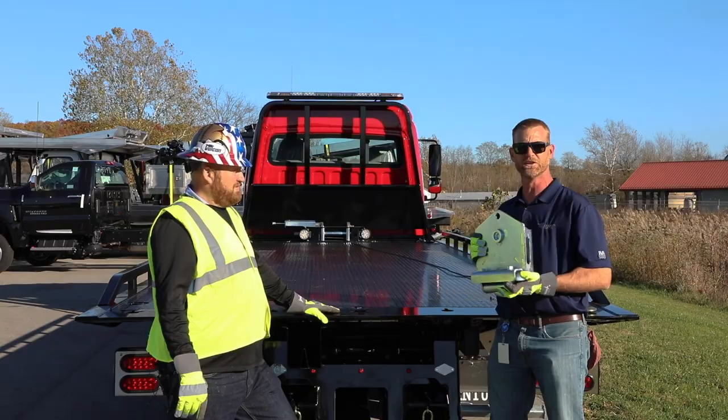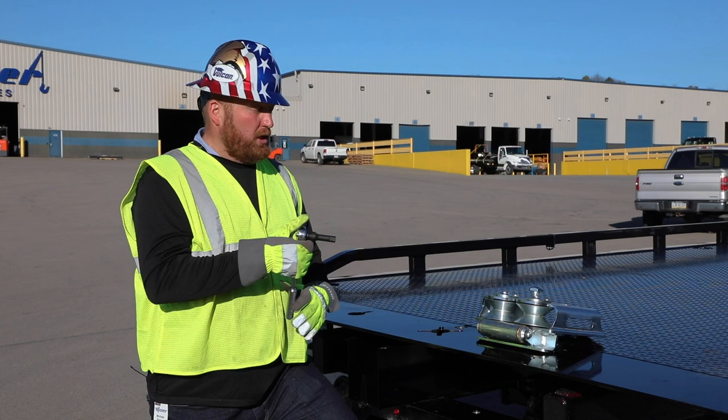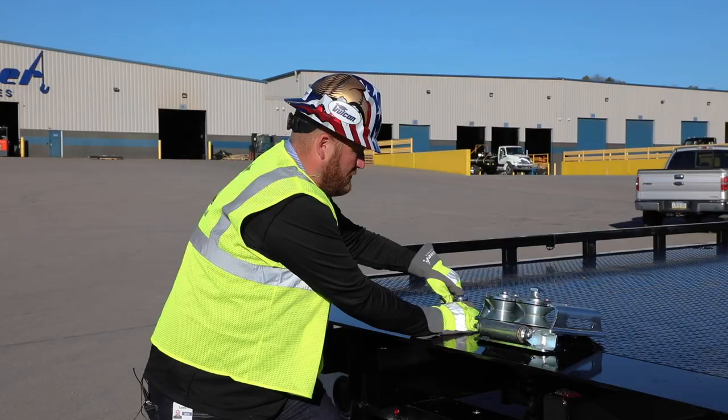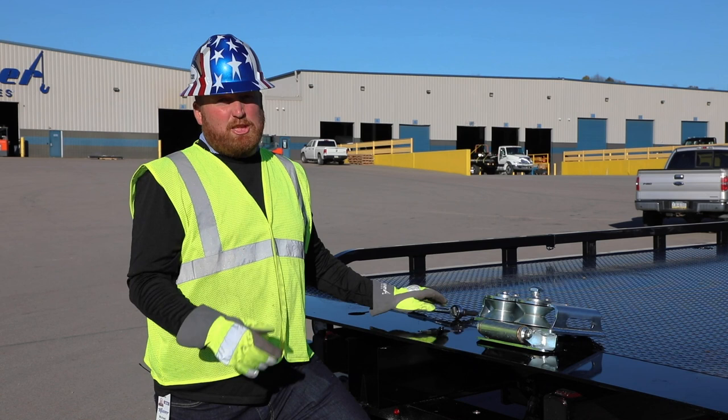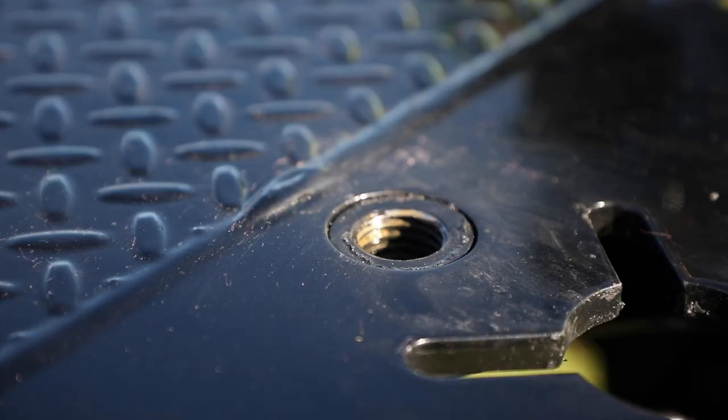The first thing you need is a 9/16 hex bit on a ratchet to pull the plug out of the carrier bed. Simply remove the plug — you'll no longer need it, you can throw it away. Then get your one-inch coarse thread tap and run it in and out a few times, or use Loctite, to clean it up so the machined bolt can go in and out very easily.